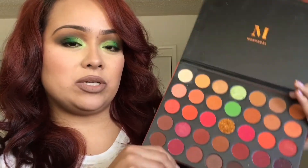For the first time using these two colors here in the palette, I'm pleasantly surprised. Thank you so much for watching.